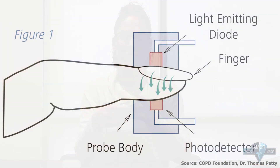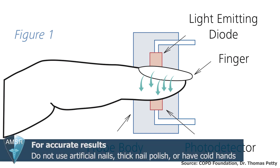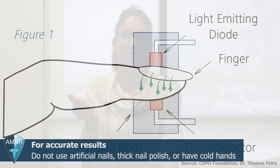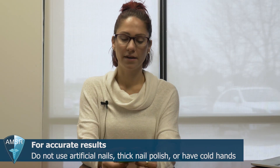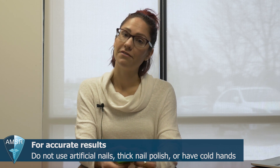We're going to open it up, slide your finger in, and then it's going to start reading your saturation levels. Something to know: if your fingers are really cold, or if you have thick nail polish or artificial nails, the pulse oximeter may not work for you. But fun fact — you can actually attach it to your toe or even your nose. But we'll use the finger for today.